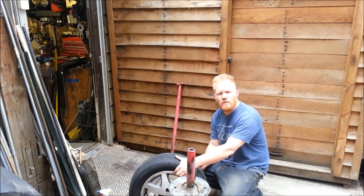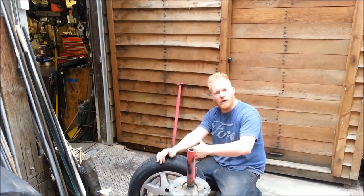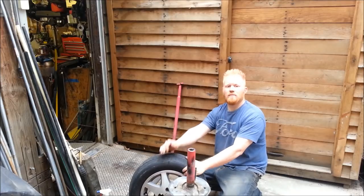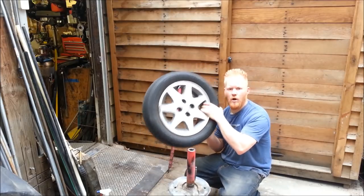I'm going to show you some performance modifications you can do to a manual tire changer — why you want one, why you don't, and in the process how to change a tire, or take a tire on and off.